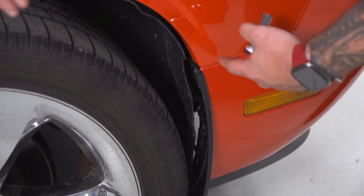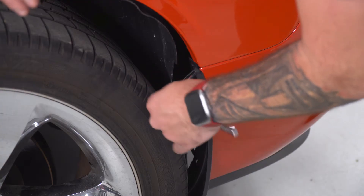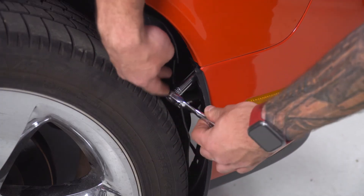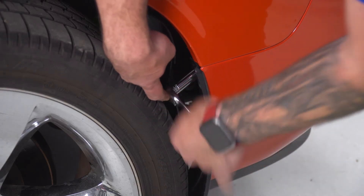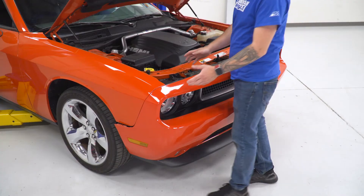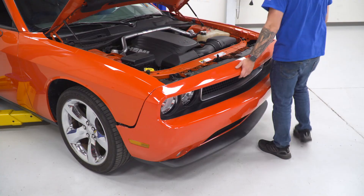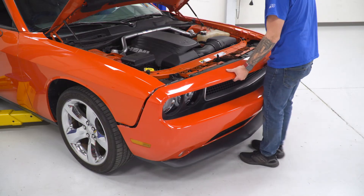In the wheel well, there's one more 10-millimeter holding the mud flap section that's also holding the bumper in place, so grab your 10 socket and get that off. Set it aside. Next, pop the bumper off by disconnecting it from the wheel well areas on each side, then lift and set it down.